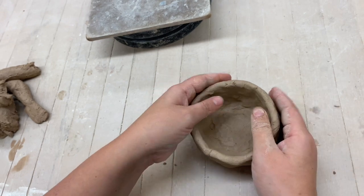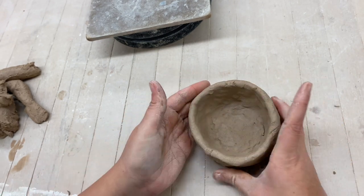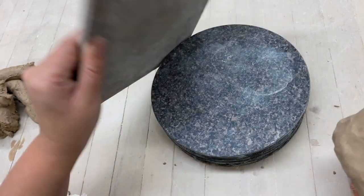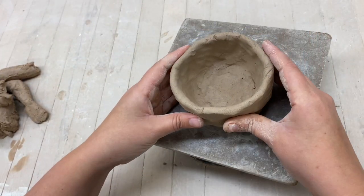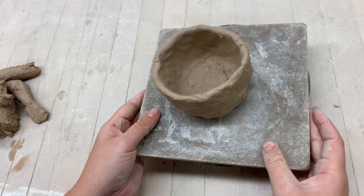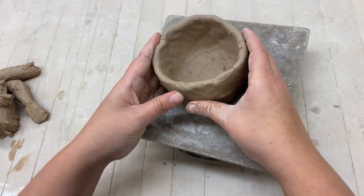Once you have a good base, you're going to use the wear board with a banding wheel on top. As we work, we'll be able to turn the piece as we go, and it's a great assistant to this process.